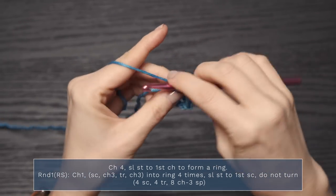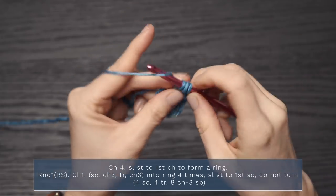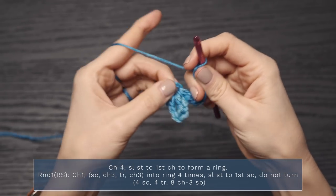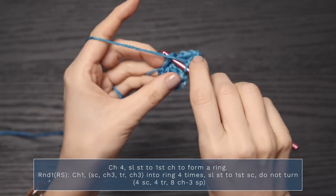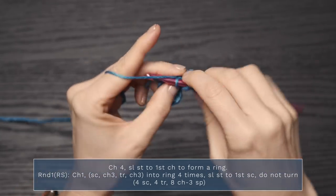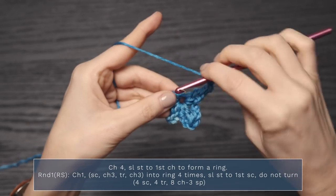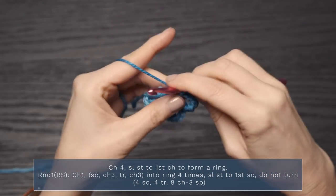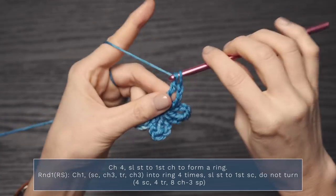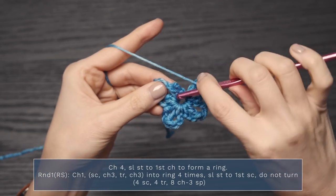Let's do it again: single crochet, chain three, triple crochet, chain three — that's two times. Single crochet, chain three, triple crochet, chain three — that's three times. Single crochet, chain three, triple crochet, chain three — that's four times. Then we're going to finish this round with a slip stitch to the first single crochet.